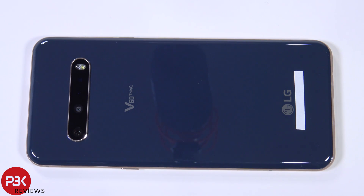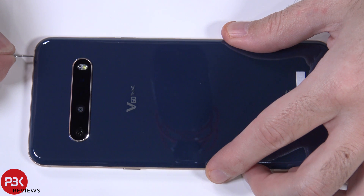You're watching the LG V60 disassembly. First, remove your SIM tray.